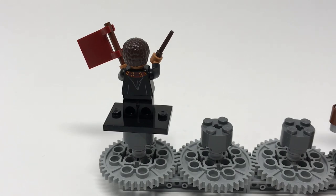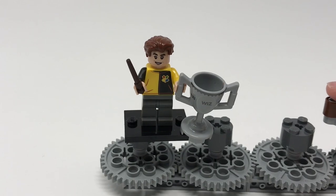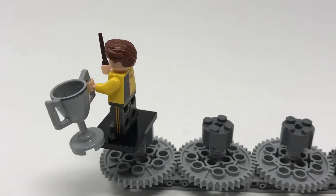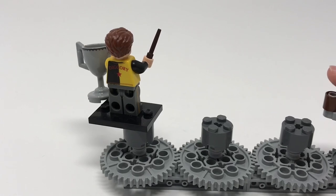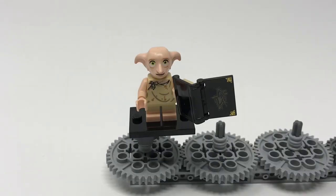Now we're taking a look at Cedric Diggory, his first time being depicted in minifigure form. He is wearing his outfit from the Triwizard Tournament in Harry Potter book 4. He comes with a giant trophy which says 'Triwizard' on it and a dark brown wand. His face depicts a smile and his hairpiece is very nice. If we spin him around he's got printing on the sides of his legs — very cool and very rare to see. You can also see his name printed on the back: 'Diggory.' He does not have an alternate face, just the smile.